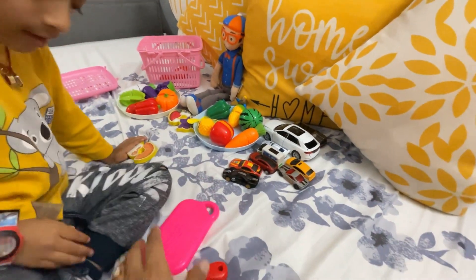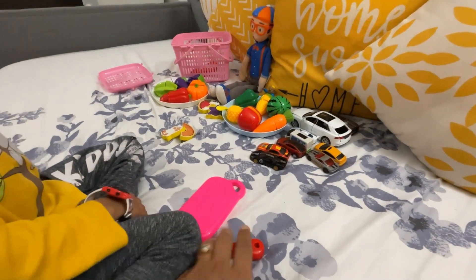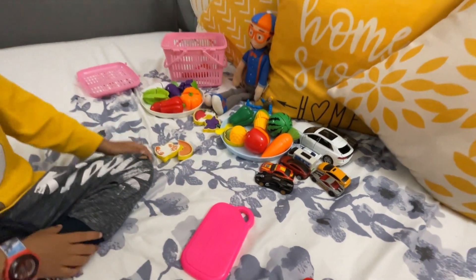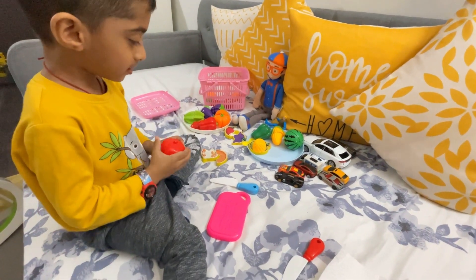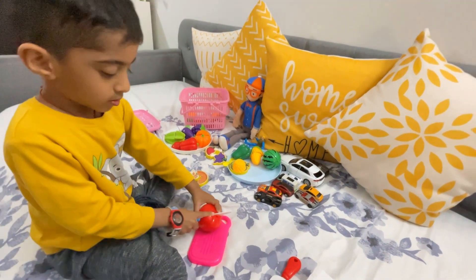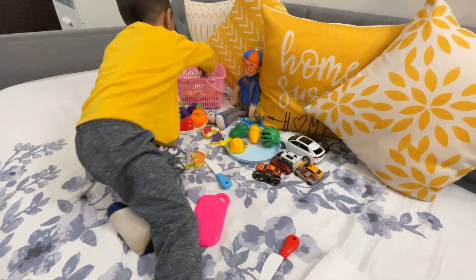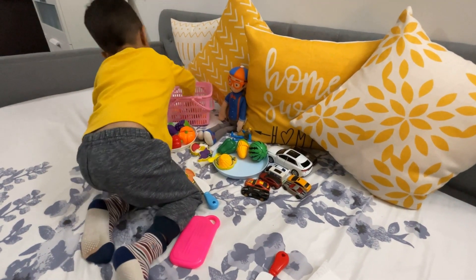Let's start — you need to cut the next vegetable. Where is the blue knife? Ok, use this one. What's the next vegetable? A fruit? Oh, it's a fruit! That's good. Blippi doesn't like it. Ok, very good.